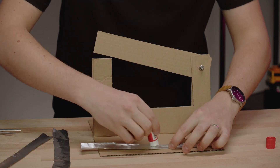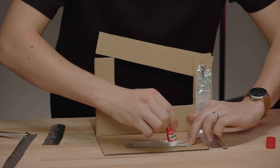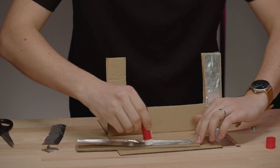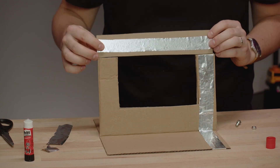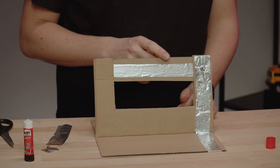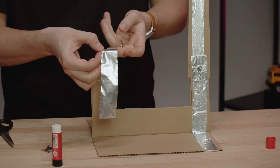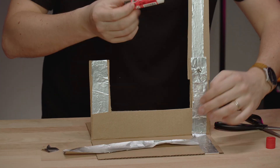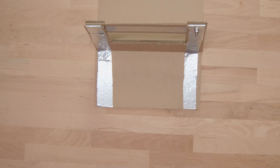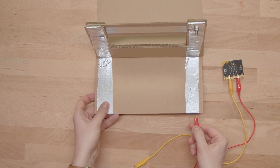I continue on the lever itself. The tapes must be positioned so that the conductive surfaces touch each other after re-screwing. I will do something very similar on the other side. Finally, add the microbit: connect the 3V pin on one side of the cardboard switch and pin 1 to the other side.